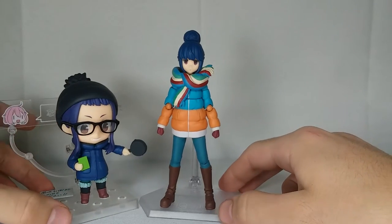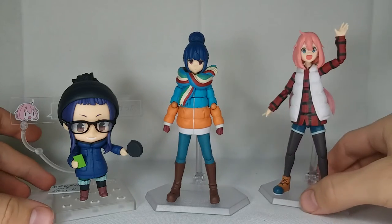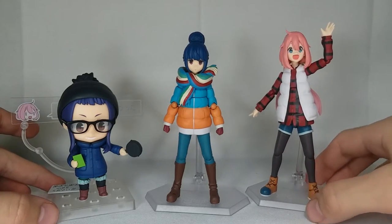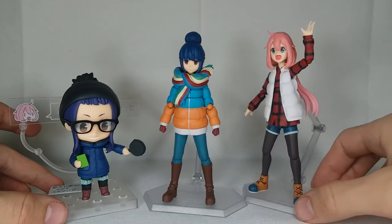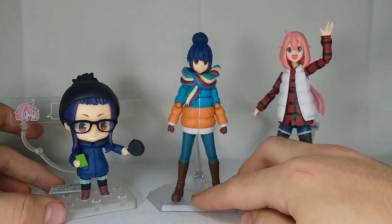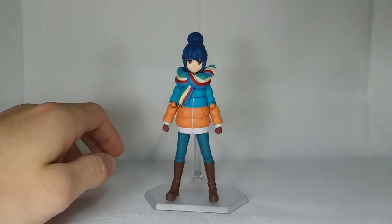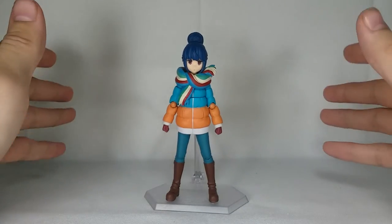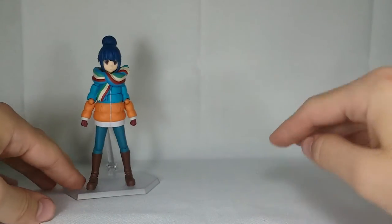I'll also bring in my Chiaki Nendoroid. There you go — why does she look like a chibi? All right, let's jump into the accessories, where this figure kind of takes off. This figure actually comes with some really fantastic accessories, so let's jump into it.